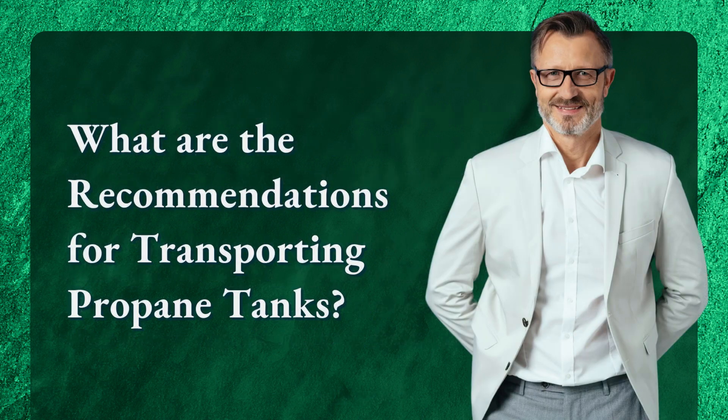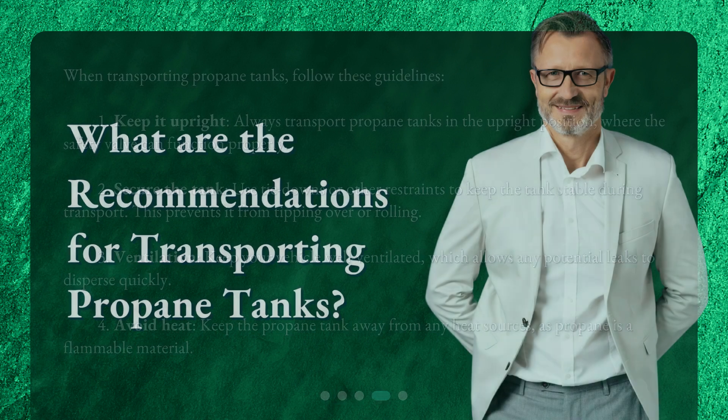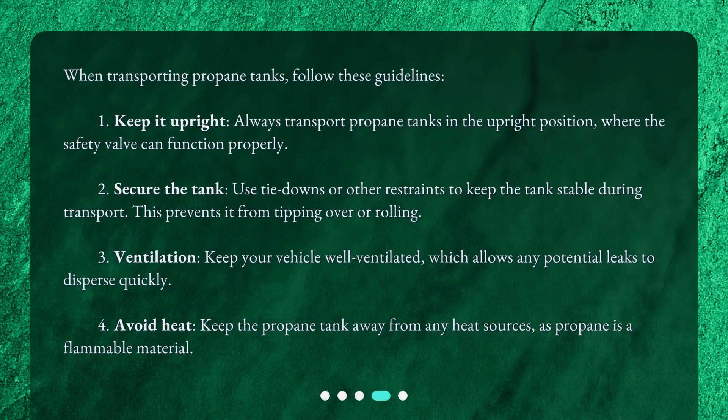What are the recommendations for transporting propane tanks? When transporting propane tanks, follow these guidelines. First, keep it upright — always transport propane tanks in the upright position where the safety valve can function properly. Second, secure the tank — use tie-downs or other restraints to keep the tank stable during transport, which prevents it from tipping over or rolling.